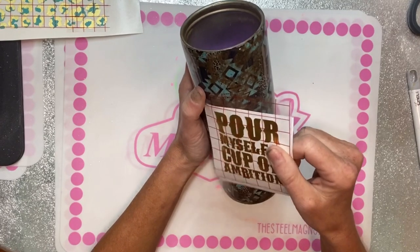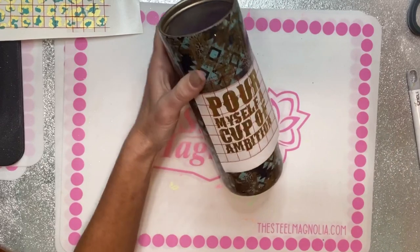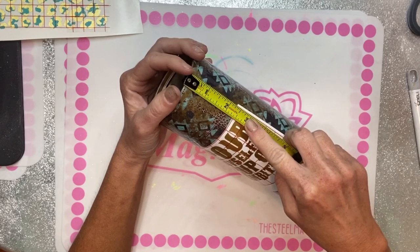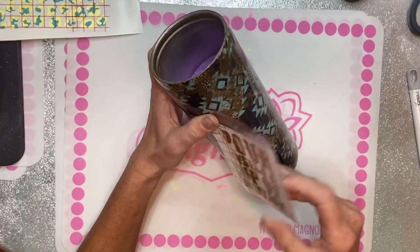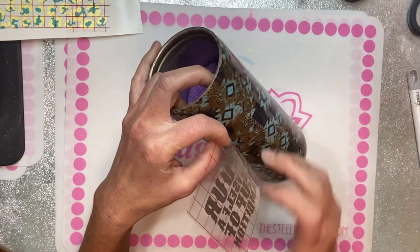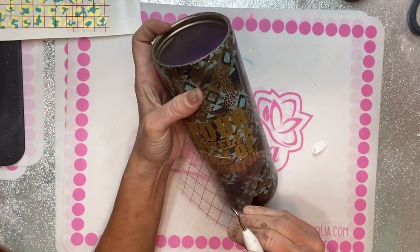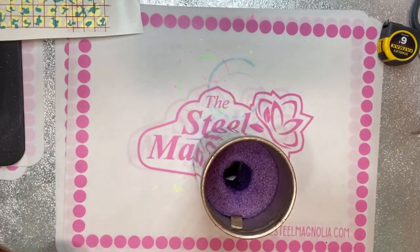I also got a Dolly signature file off Etsy that ends up being 2.75 by 0.87 inches — I'll link that store and the sizing below. I like to lay decals on the cup with the backing still on first, especially when it's a block, just to make sure my spacing is correct and it's going to be straight. Then I pull the backing off and apply it, starting on one side for block lettering and working my way around. After applying, I go back and measure to double-check it's straight.